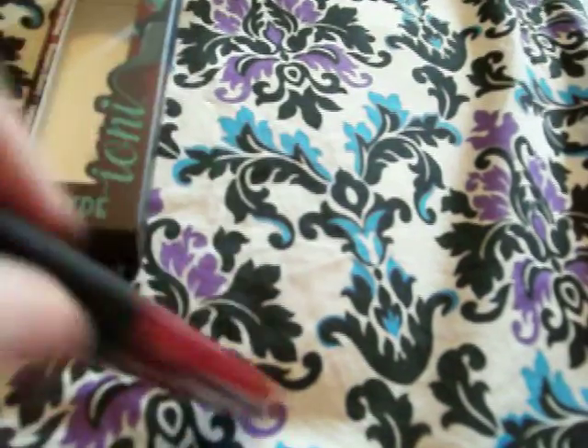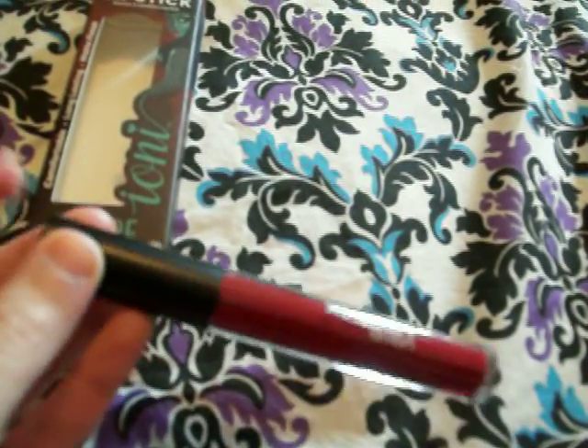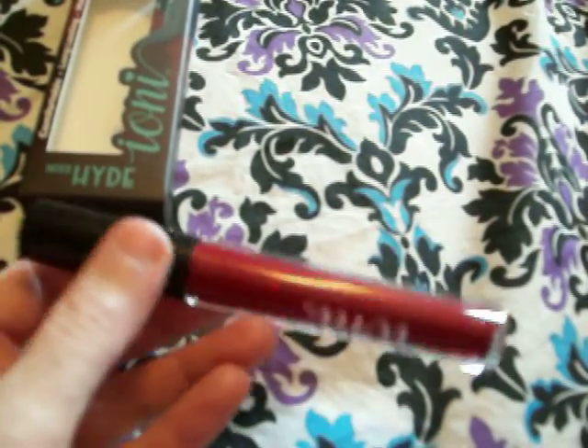I can't believe my luck — I can't open it. It's just the wand, and the applicator is stuck in there. I tried to wiggle it loose every which way to get it out of there, wiggling the wand hoping that the applicator would stick to it, but I can't get it.